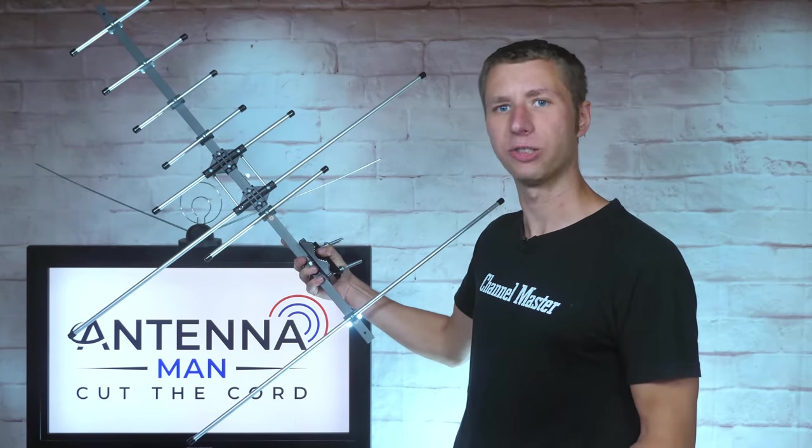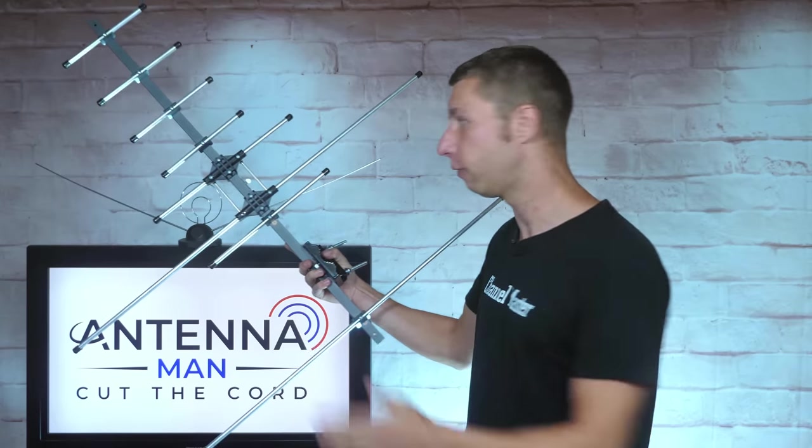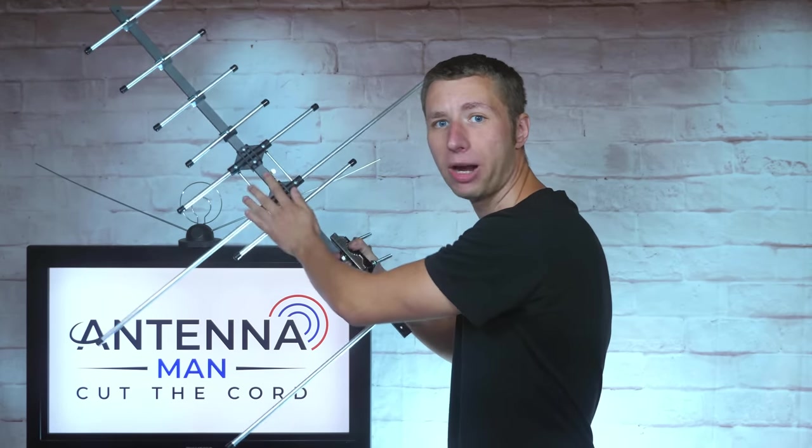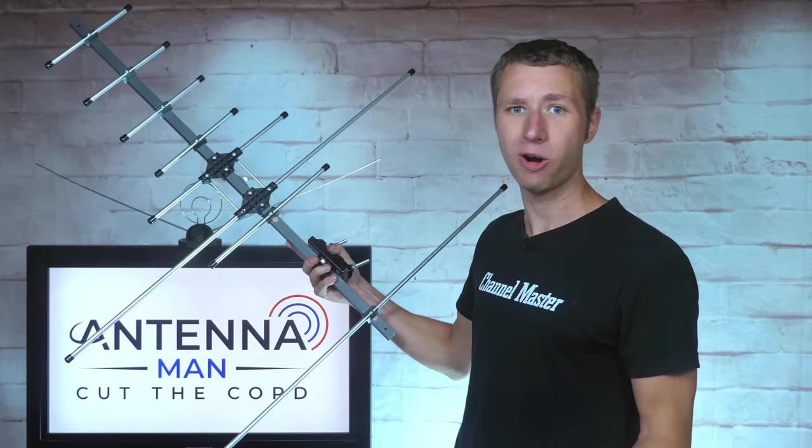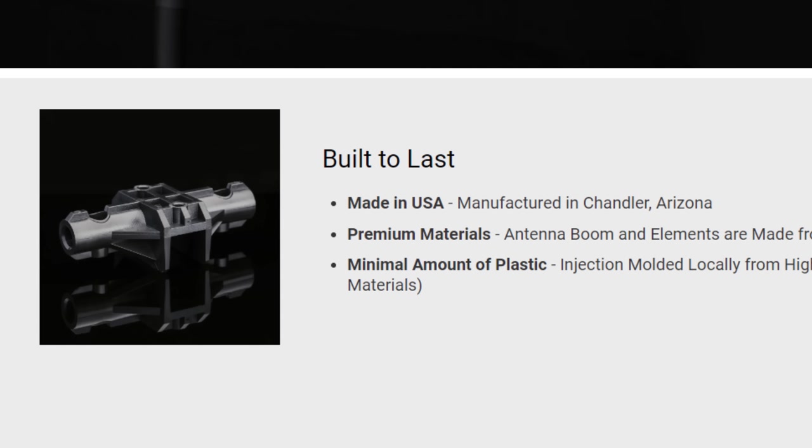The build quality of this antenna is impressive. It's solid with very high quality metal all around and it has some weight to it. Unlike most antennas on the market, this one is made in the US.